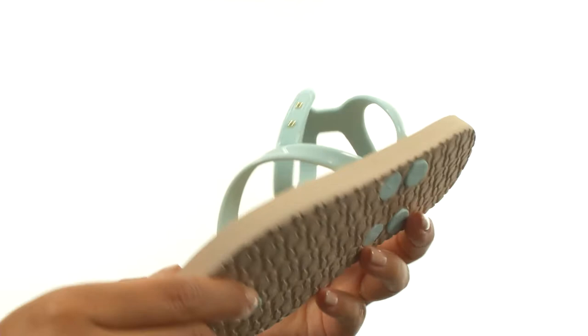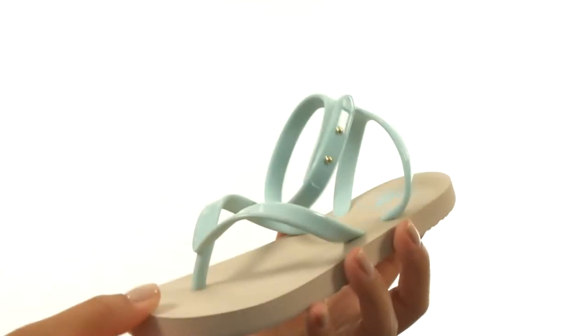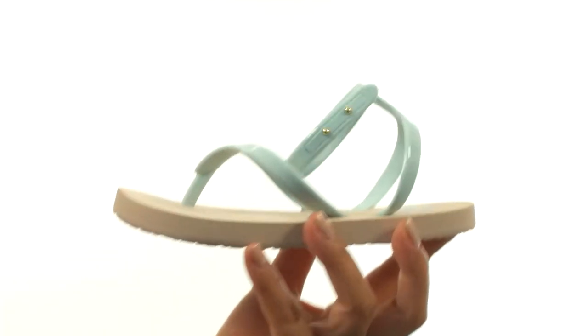Down at the bottom, there's a rubber sponge outsole that's lightweight and flexible. Make sure you check them out. They're from Reef Kids.